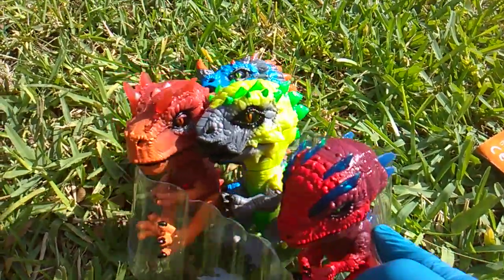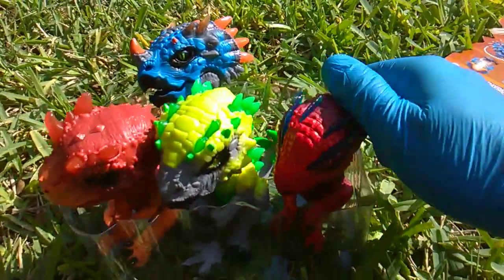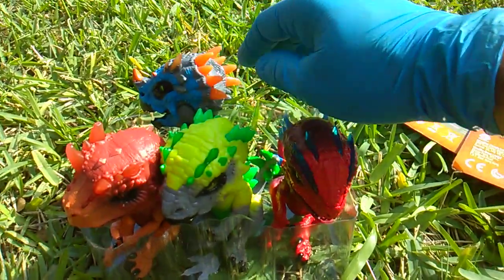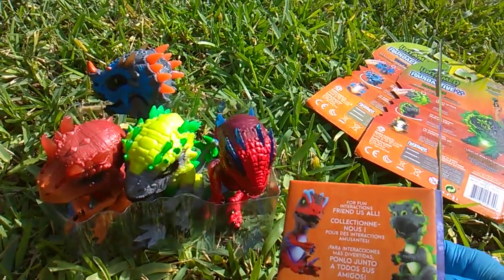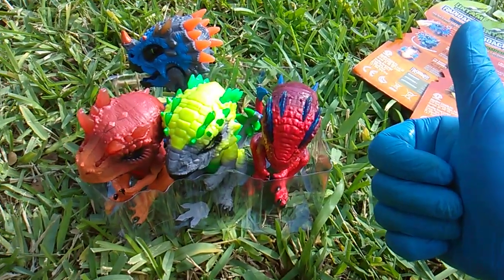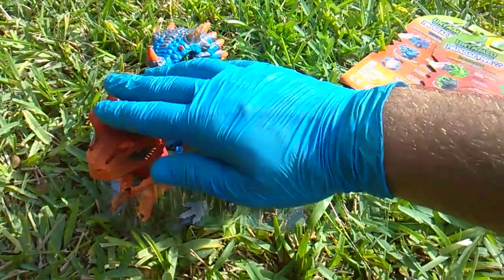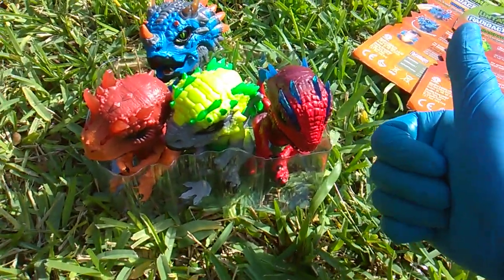So cute! All right — Gamma, Rampage, Whiplash, X-Ray — thumbs up, Toy Insanity, check out the Untamed playlist, we got them all. As far as I know, I've kept up with this toy line. Loving these figures. See you in the next video.